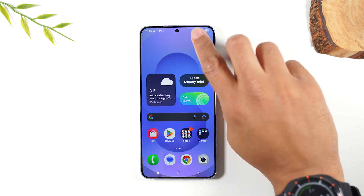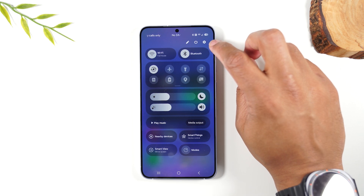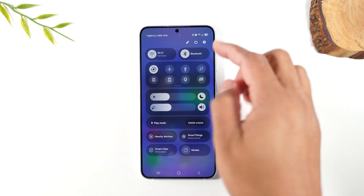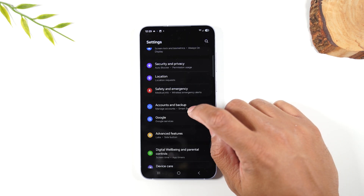The first thing you'll need to do, swipe down from the top of the screen and tap on the settings wheel in the upper right corner. Now just remember when you swipe down, if you see this, you just swipe to your left and that'll take you to this screen here. Tap on that settings wheel and go to Accounts and Backup.